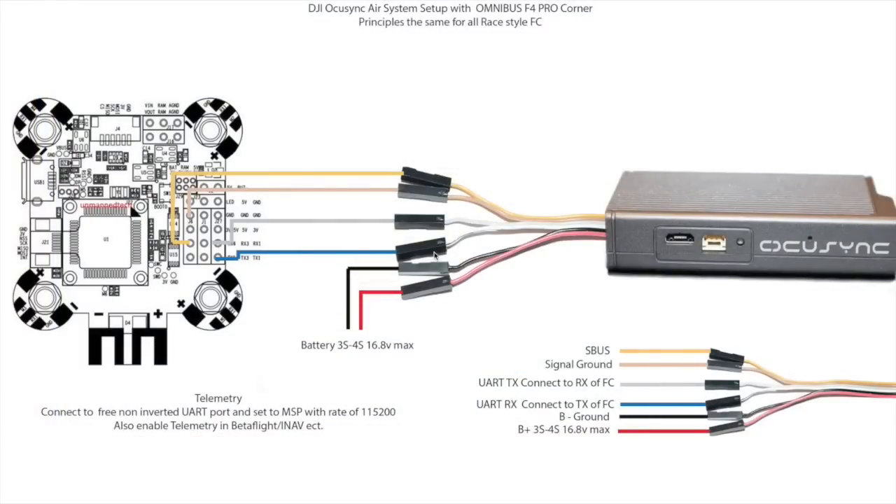Let's take a look at the wiring. Here is a picture of the wiring harness that comes included with the OcuSync air unit. At the top in yellow is your S-Bus connector, which is where your serial receiver output goes to your flight controller. The brown cable is your signal ground and that should go to the ground pin on your S-Bus port as well. Next are your UART TX and RX cables, which go to the flight controller UART ports for your telemetry.